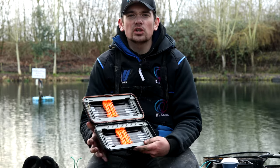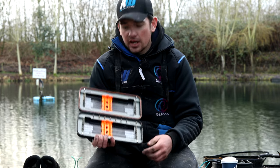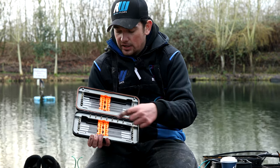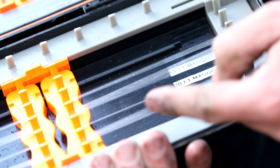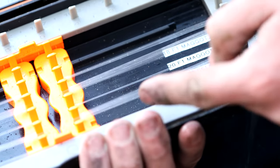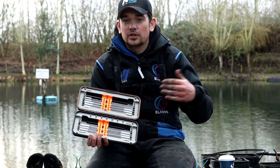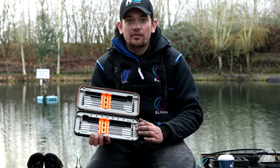My two lengths of hook lengths that I tend to choose are 4 and 5 inch, and these 8-inch Guru boxes are perfect for that. I can get a 4-inch and a 5-inch hook length in the same side of the box perfectly. I use a 5-inch hook length for pretty much the majority of my fishing in the winter — it's a good length for fishing anything from around 3 foot plus, fishing with maggots and all sorts of different baits. The 5-inch is perfect.